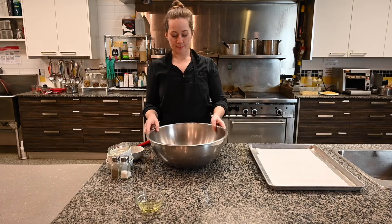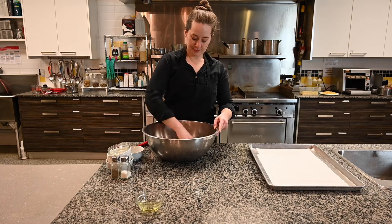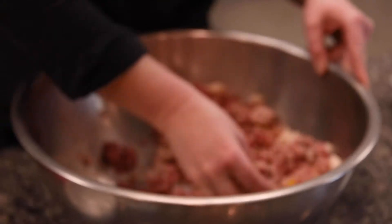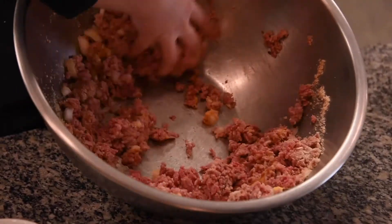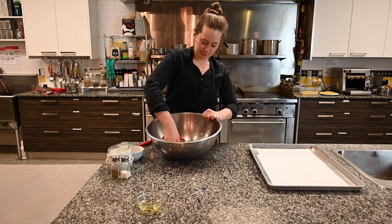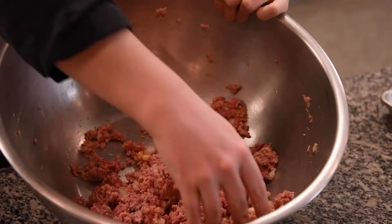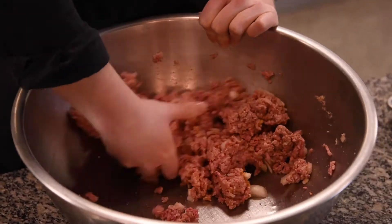We're going to combine everything in a bowl. The easiest way to do this would be to use your hands and just squish it all together and mix it. If you really don't want to put your hands in the meat or are concerned about touching raw meat, you can use a spatula or even a potato masher if you have one on hand.